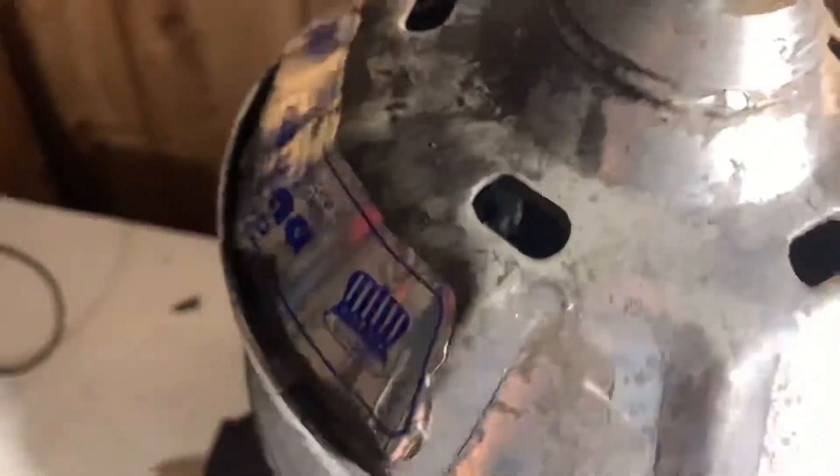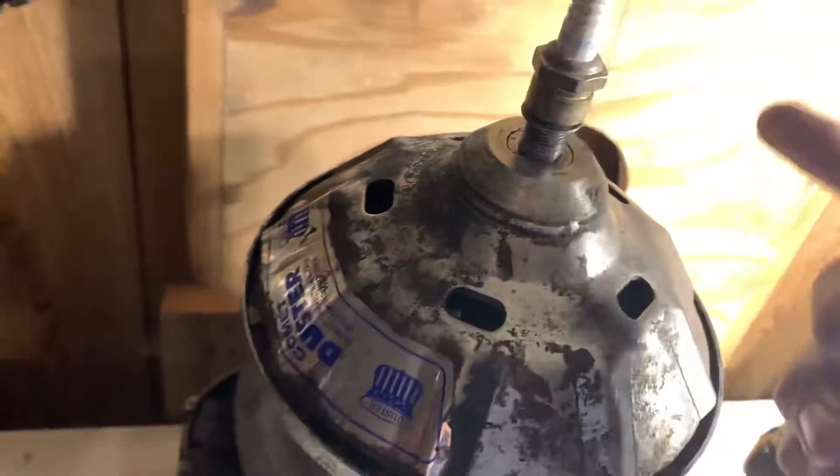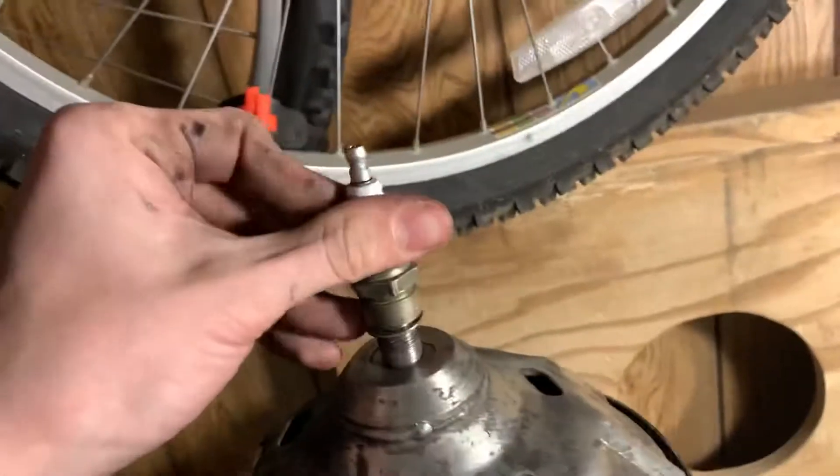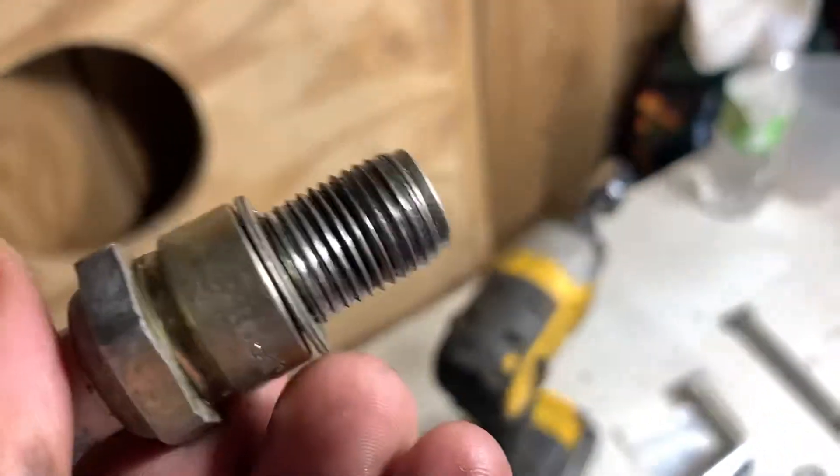You throw it on there and then you absolutely send it with an impact, because this is harder metal than this here. So you're only going to mess up the threads on the spark plug, not on the clutch, and then it'll come off. This is what it did to the threads — destroyed them — but at least I've got this stupid clutch off. Now I can do my oil seals.